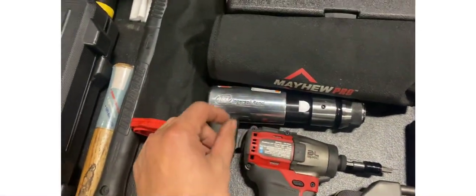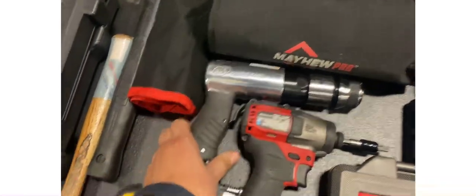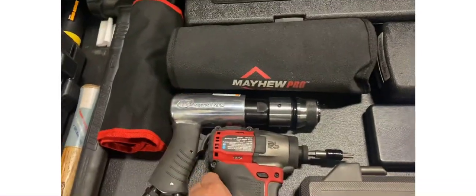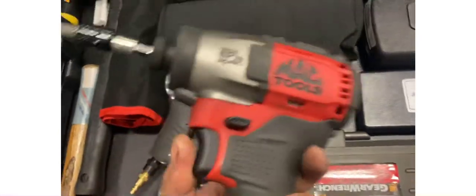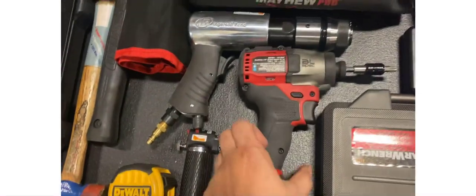And this one from my last tool haul — Ingersoll Rand — and this is probably the only air tool I have in this toolbox, and yeah it is the only one. And the B-Spec, this is my favorite impact bit.